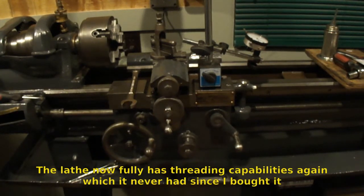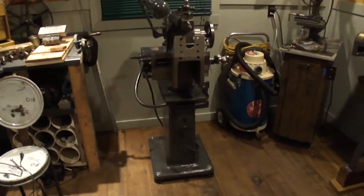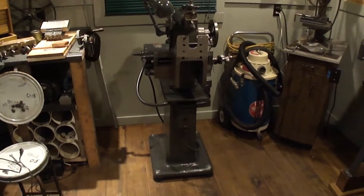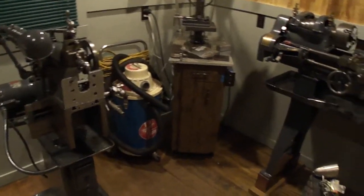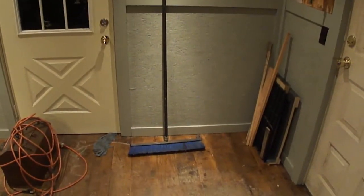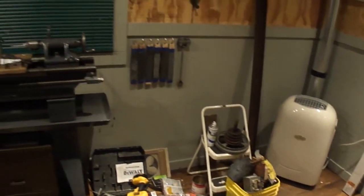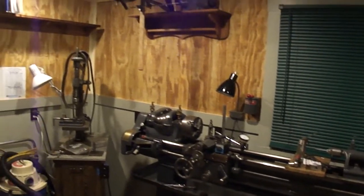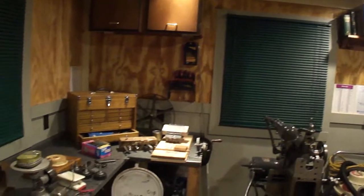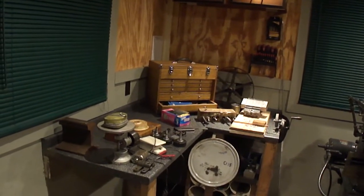Also, as you probably noticed, the shaper is in the shop now. So I don't have to be in the freezing cold garage to make shaper videos or anything. And I'm starting to move the saw in and cleaned up the corner.